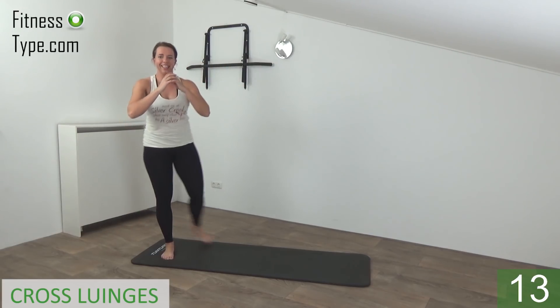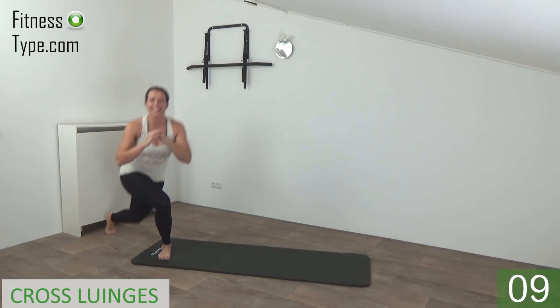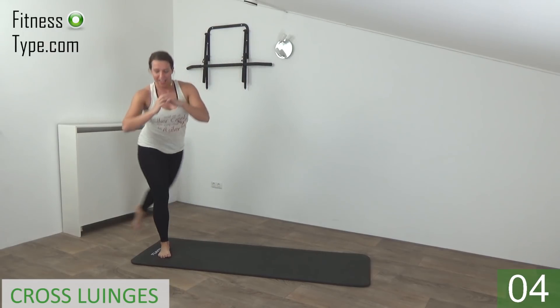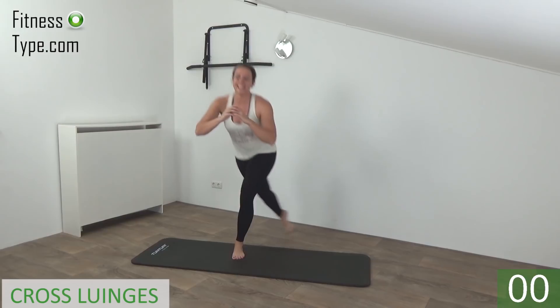Squeeze your glutes, down and come up. Switch from side to side — cross behind, go down and come up. Just keep going, keep your upper body straight, you're almost there. And we go for the last one — cross behind and come up.